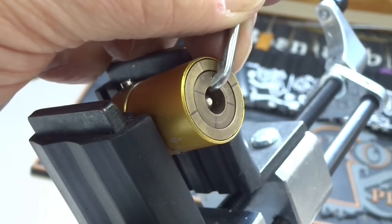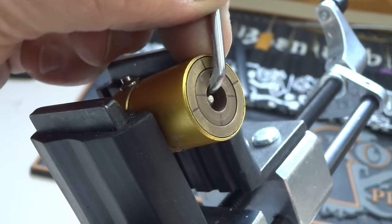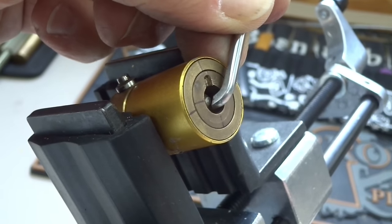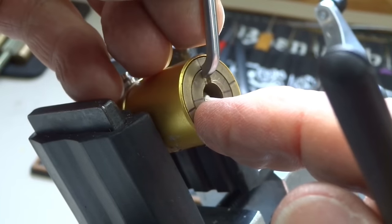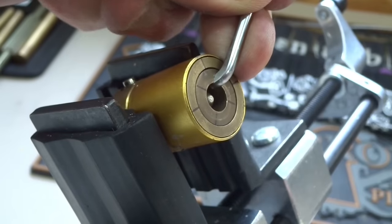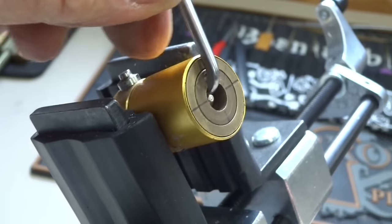There we go — good. All right, you see the rotation? The lines are now broken. I'm rotating it. I hate to drop this pick, but — I just dropped it. It might still be picked if I can hold it. There we go. You can see that detent moving up and down as well. Now locked again.